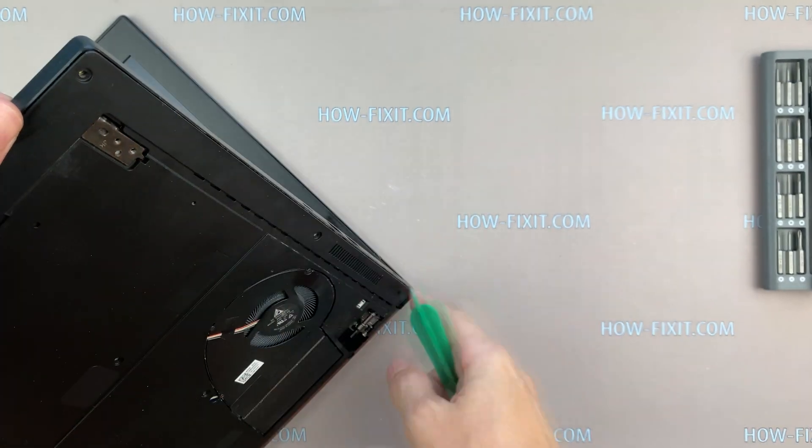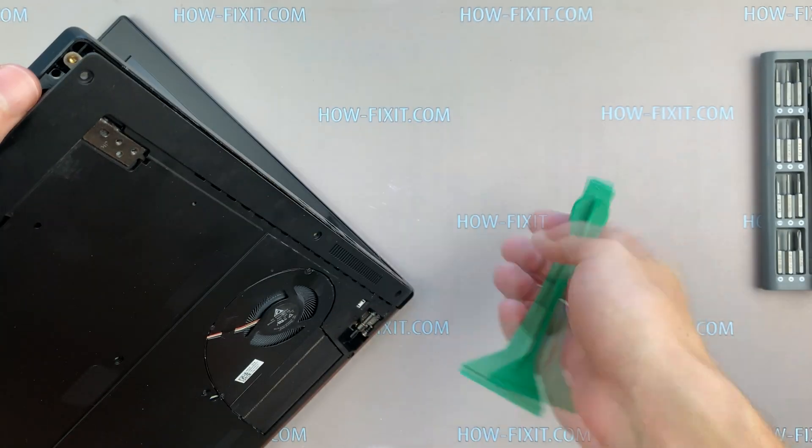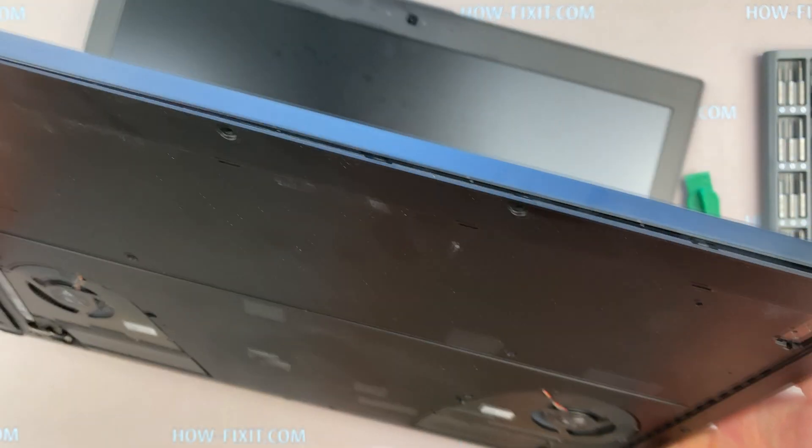Next, take a plastic tool and begin to open the case of the laptop. I recommend using a plastic tool so as not to damage the laptop case when you are opening.